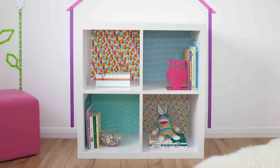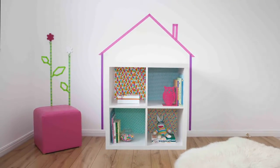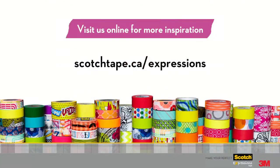Once you've finished your bookshelf, take a step back and admire your beautiful work. Don't forget to invite the kids for the big reveal! Visit us online for more inspiration and check out all the videos in our Design with Tape series.